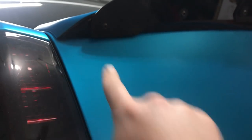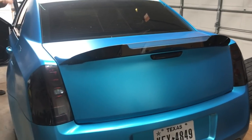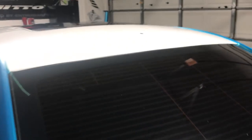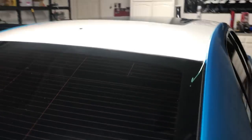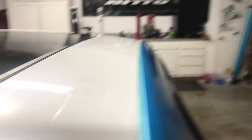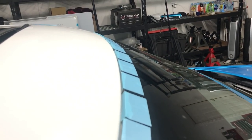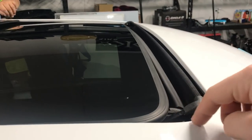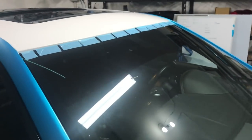I actually did two pieces on this — the top is blue and the back is gloss black. I did that so that it would tie in with the wicker bill a lot better and give more of a uniform look, so I'm really happy with that. We did take off the antenna. I have the knifeless tape overlapping the blue, and I have the molding pulled back on the windshield. I also have the sunroof cracked a little bit so that I can tuck the blue on the edges as much as I can. That is about ready to go.